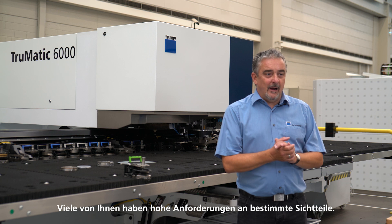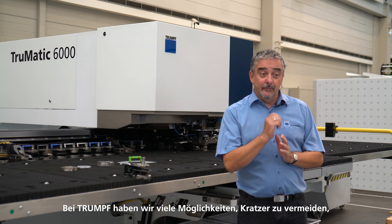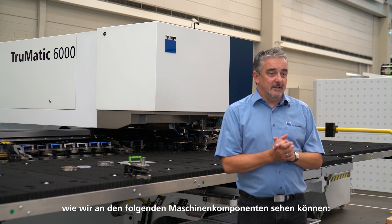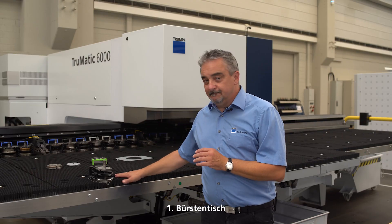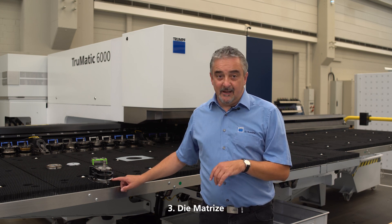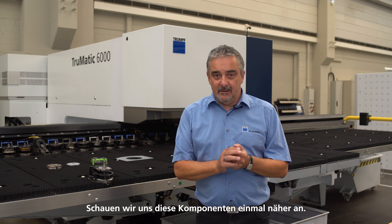Many of you have high requirements for certain visible parts. At TRUMPF we have many ways to eliminate scratches, as we can see on the following machine components. First, the brush table. Second, the tools and stripper. And third, at the die.